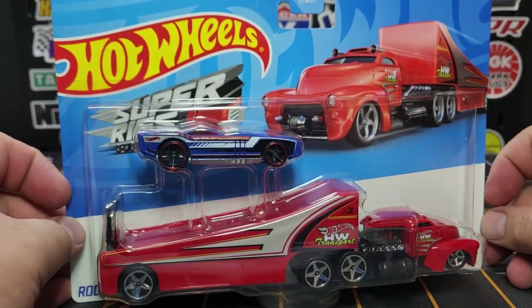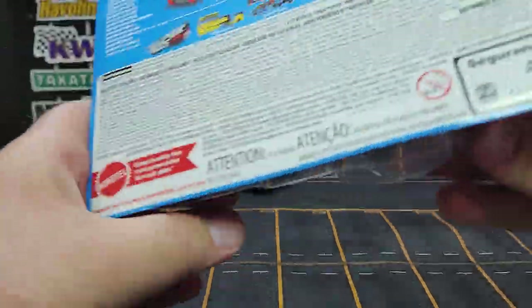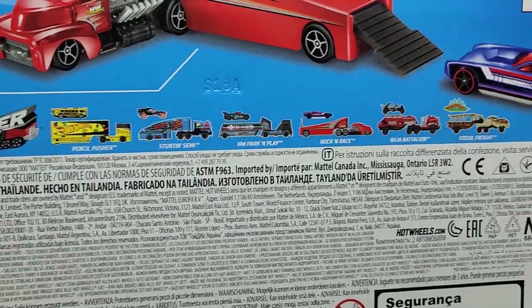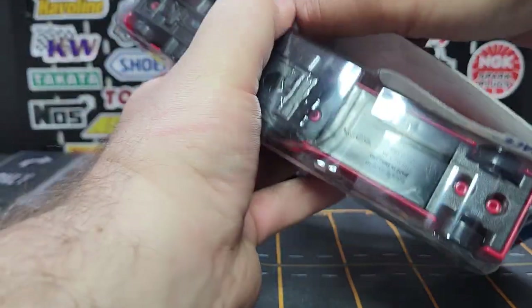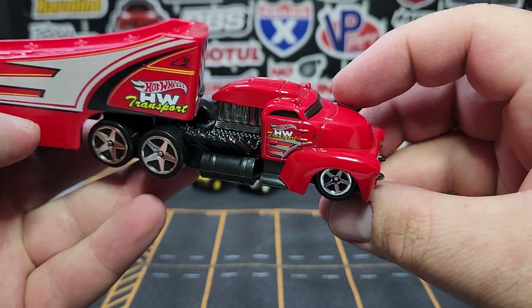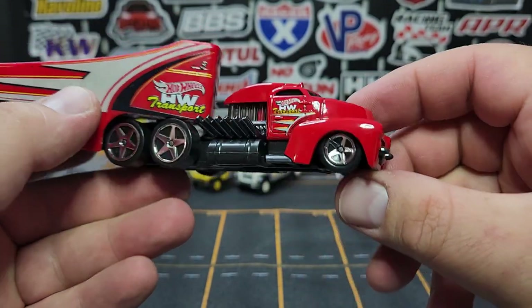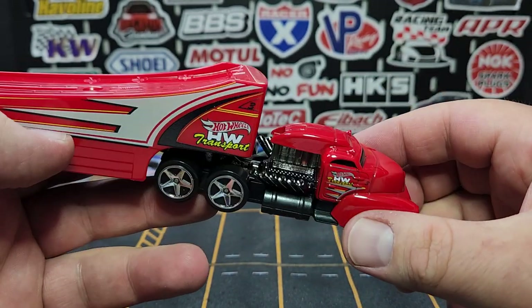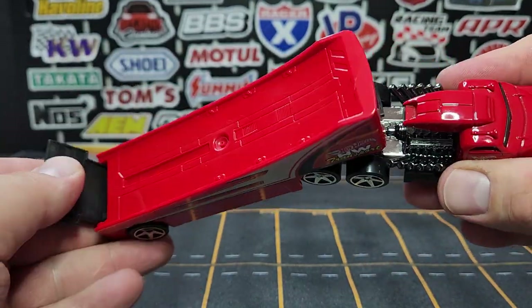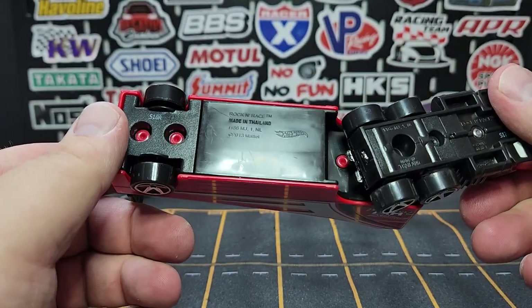We've got a couple of new Super Rigs from Hot Wheels. This is a re-release — the Rock and Race. Not a new model, not a new deco, but I didn't have this one so I had to pick it up. Luckily for me this particular mix on the back is all re-issues, but there is one recolor for the Baja Battalion, which we'll look at next. Here is our Rock and Race with a ridiculous — looks like a V12 — 12 pipes coming out of it. Looks pretty cool, kind of old-school '50s flare in the front. It has a giant ramp for a trailer, and the ramp comes down which looks pretty good. It doesn't attach to track or anything, but the trailer is removable as always.